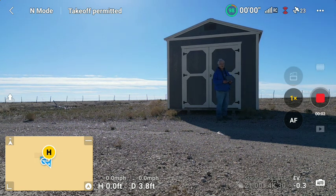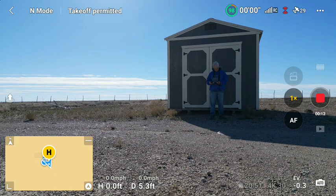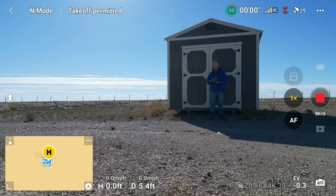Back on the DJI Mini 3 Pro. This morning we're going to go out and see how far the west fence is. I over flew it on my last flight and I want to see how far away it is so I don't do that again.